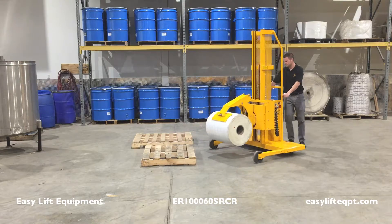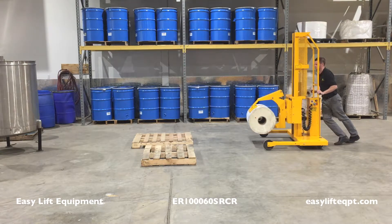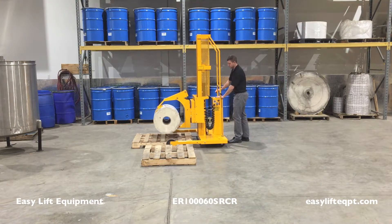Be sure the load is within the rated capacity of the equipment. The load capacity can be found on the specification plate. Be sure that no one is standing near the mast or load when being raised, lowered, or rotated.